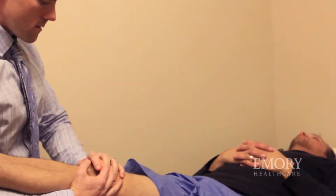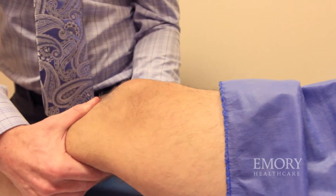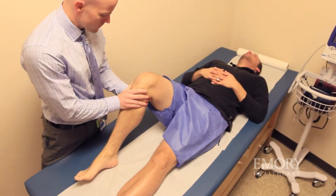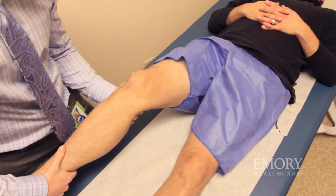Hip arthroscopy is typically performed in the outpatient setting, so patients can typically recover in an hour or two in the recovery room and then go home with their family. I tell most of my patients that it takes about two weeks to get back to activities of daily living, but it can take about six months to return to their sport or their level of activity prior to surgery. About 90% of patients will return to their same level of sport or higher after recovering from the procedure.